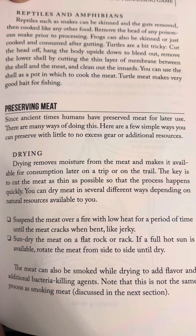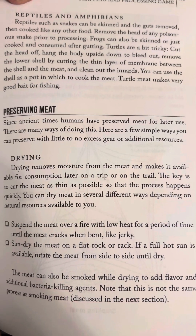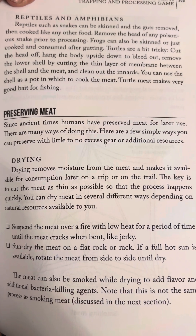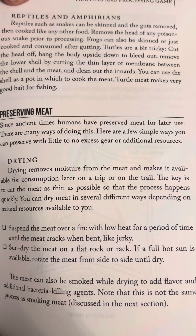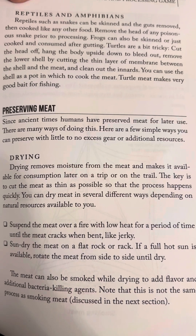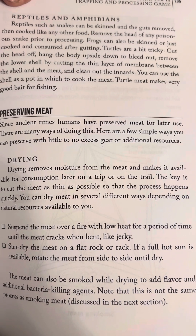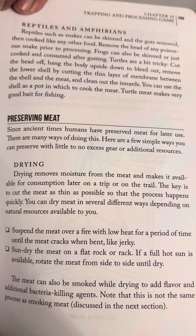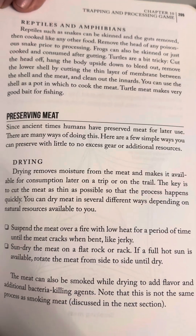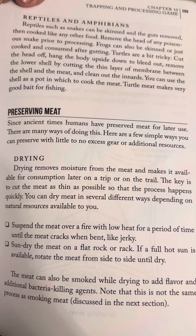Preserving meat. Since ancient times, humans have preserved meat for later use. There are many ways of doing this. Here are a few simple ways you can preserve meat with little to no excess gear or additional resources. Drying removes moisture from the meat and makes it available for consumption later on a trip or on the trail. The key is to cut the meat as thin as possible so that the process happens quickly. You can dry meat in several different ways depending on natural resources available to you.